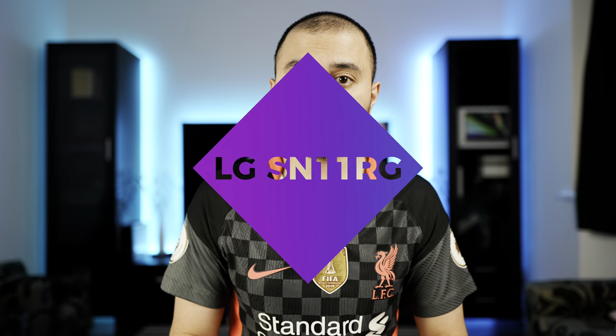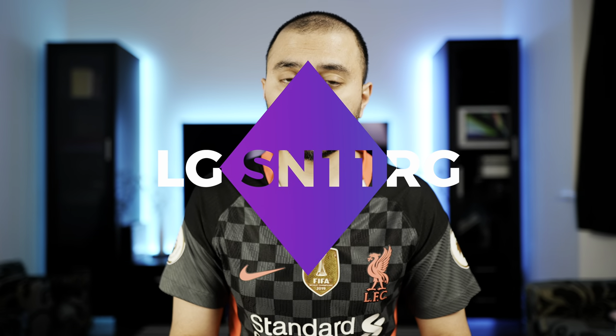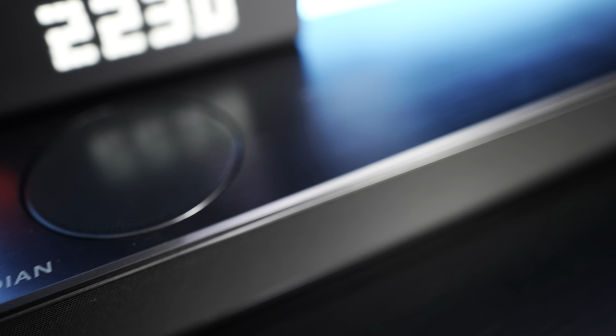Hey everyone, welcome to the video. Today I wanted to do a follow-up on my LG SN11RG soundbar. I've had this for a couple of months — I got it around Black Friday, so it's probably been about three months of usage now with a lot of use. In that time I've learned a few things and changed how I use it compared to my SL10YG.